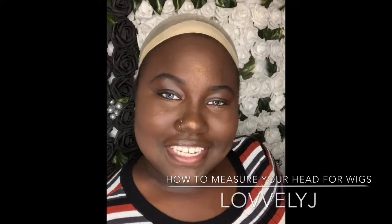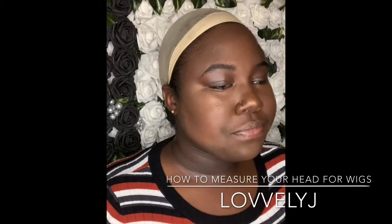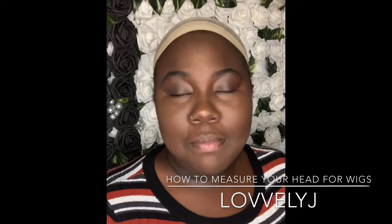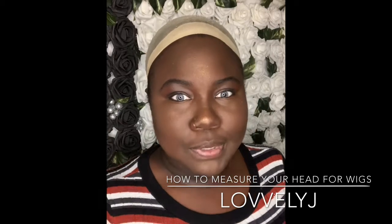Hey y'all, I hope y'all having a good day. How y'all doing today? We're going to be talking about head measuring — measuring your head. Two measurements are important to me: that is the circumference and that is the front-to-back measurement. So we're going to take our circumference and our front-to-back measurements today.